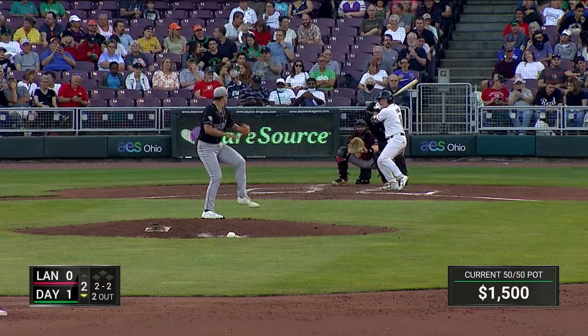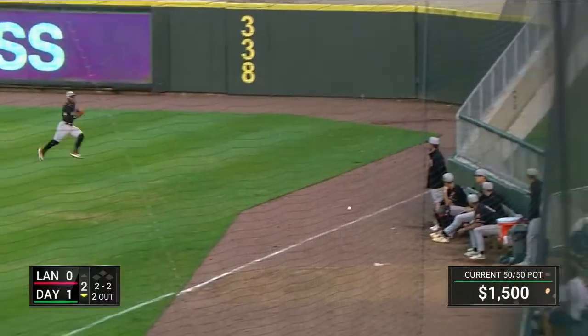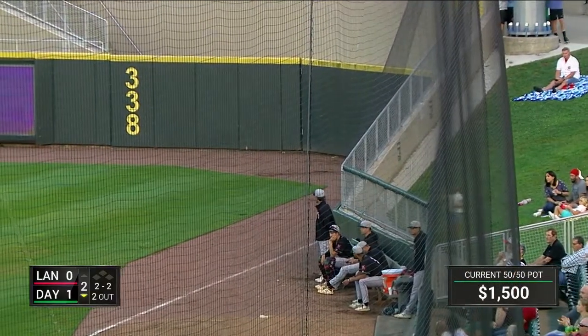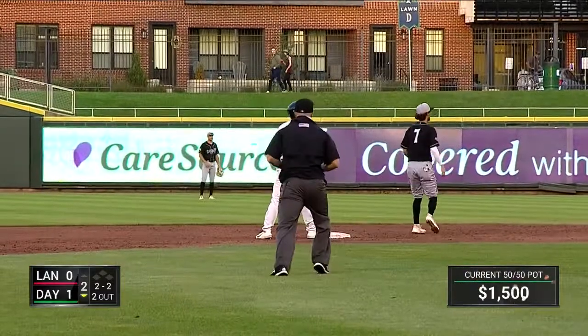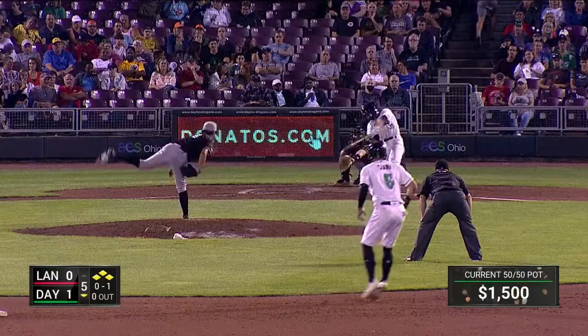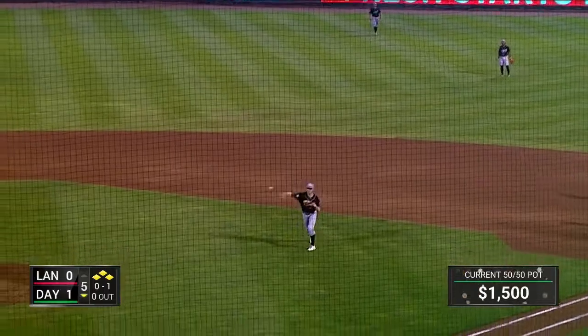Fastball lined right side — it's down for a base hit, rolling down the right field line. Yang races around first base, darts towards second, and he steps in safe. Lined right side again — Dutch shoots through to right for a base hit, Pernabies comes in to score.